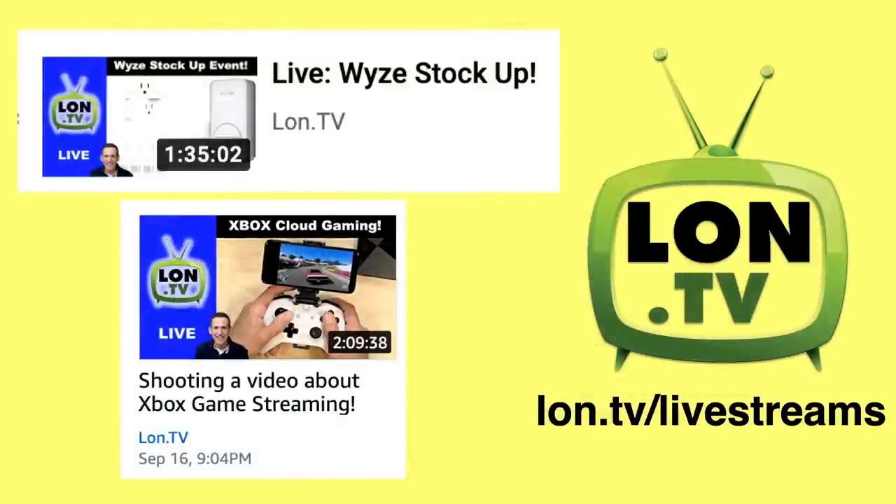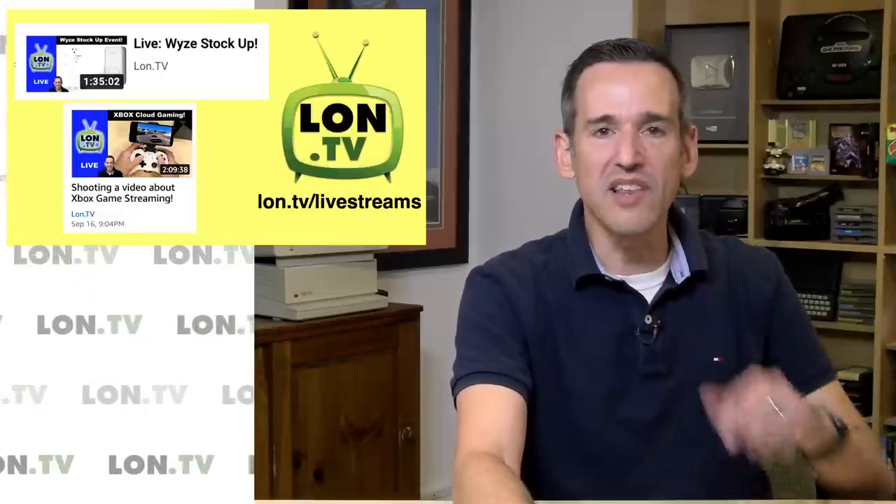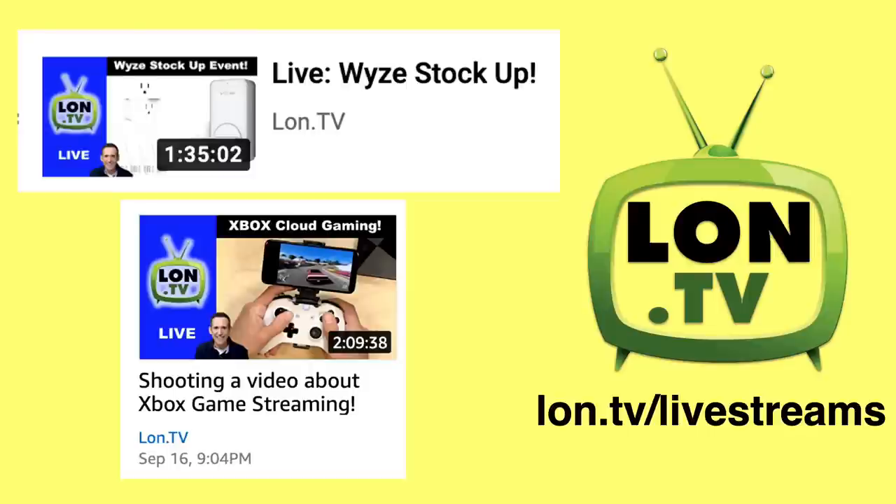This week on the channel we had two live streams. We did our first experiment where we were streaming live on both YouTube and Amazon and offering Amazon viewers a coupon code to save some money on a product we were talking about — that was some Wyze stuff: the door lock, the plugs, and their bulbs. A bunch of you took advantage of that offer, so that was a fun experiment and we'll probably do some more like that in the future. I also did an Amazon-only stream because I put it together at the very last minute and it's easier to set up Amazon streams than YouTube streams — I was doing a stream while recording my video about Xbox cloud gaming. If you want to see that full stream I will upload it and put it into the live stream playlist.